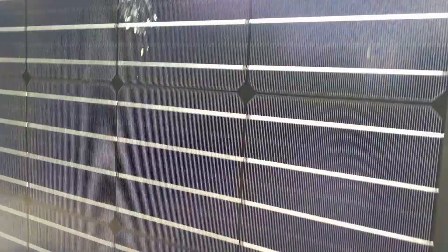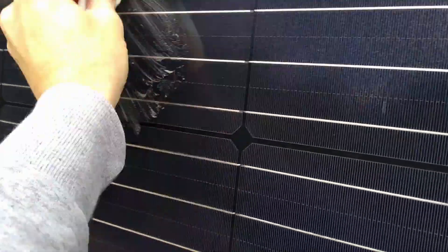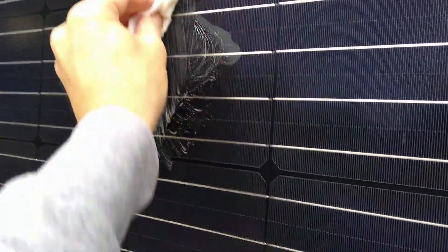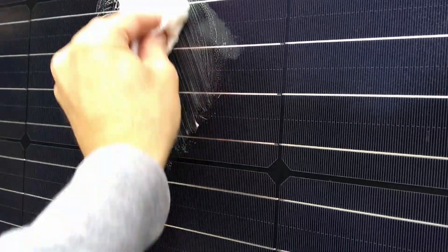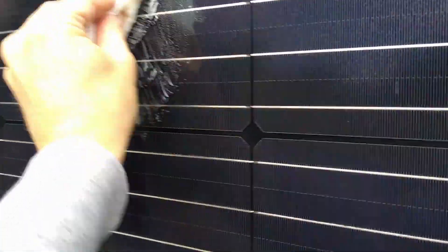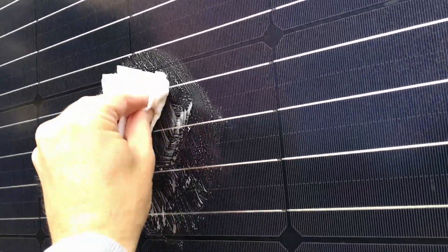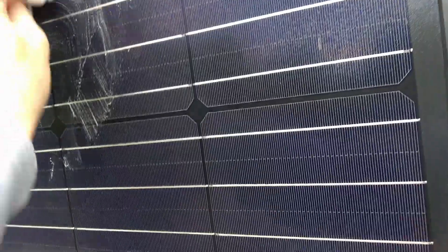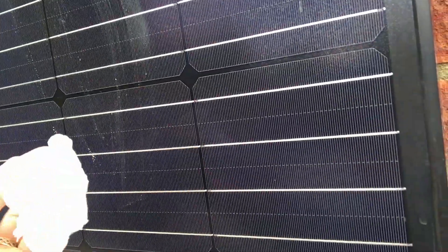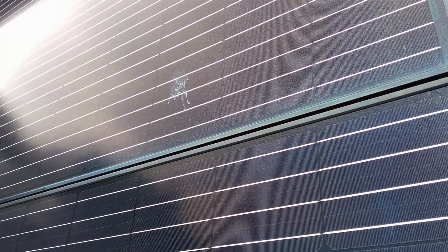Up here I've noticed there's a nice bird poo on my panel so let's see if I can get that off — it all helps. That's better. There's another one there but I'm not sure I can reach that one, I think I'll have to just leave it.